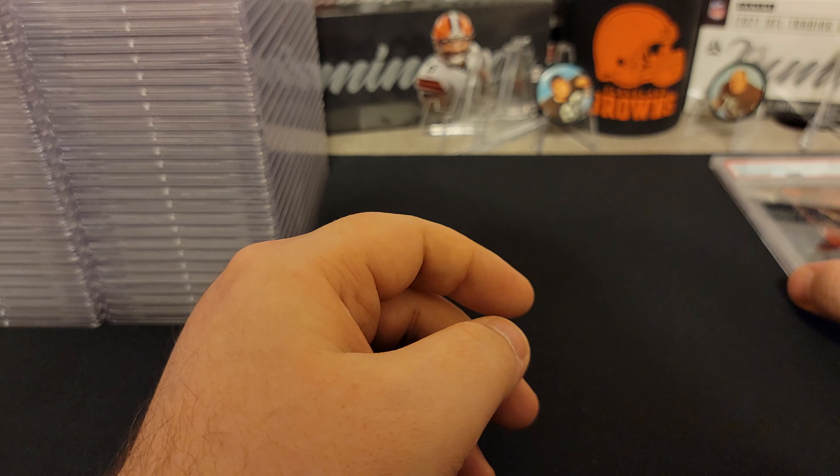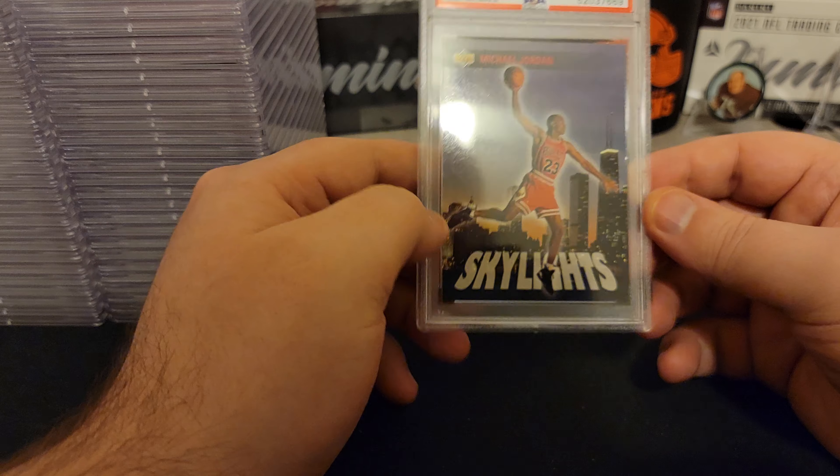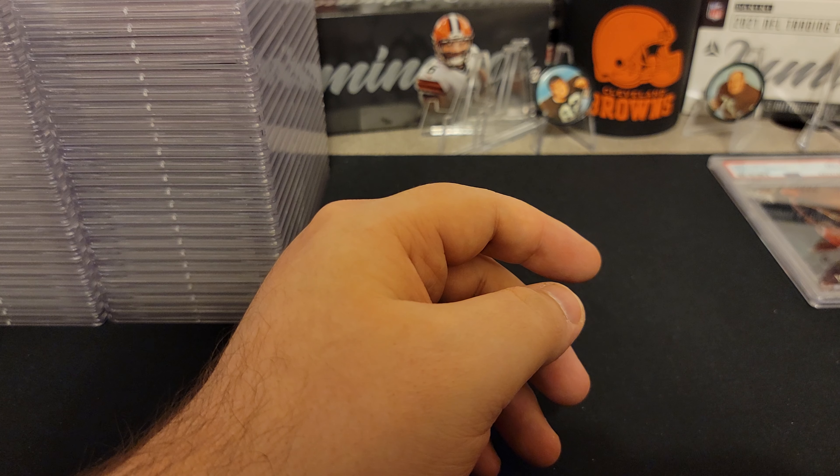These are all cards from my childhood. We got a Michael Jordan — looks like the Chicago Sears Tower is what it was called back then. 1993 Upper Deck, Skylights. You guys have probably seen this card. It doesn't look terrible, but I'm guessing the corners will get it. An 8. Not too bad. I think maybe the corners got it — it's not like a crisp edge either. I like that card.